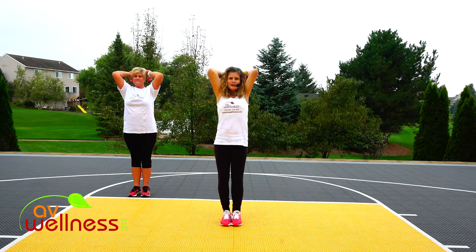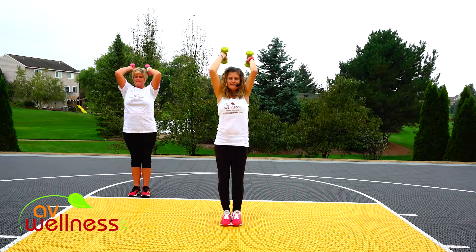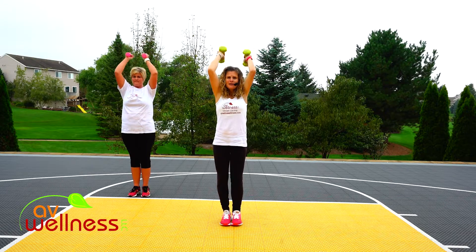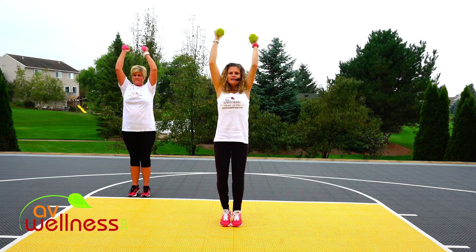Now let's start to incorporate a calf raise as the weights lift up. So we're going to bend down for two. Now lift your heels up. So a little balance there. Come down for two. Elbows in. Good posture.